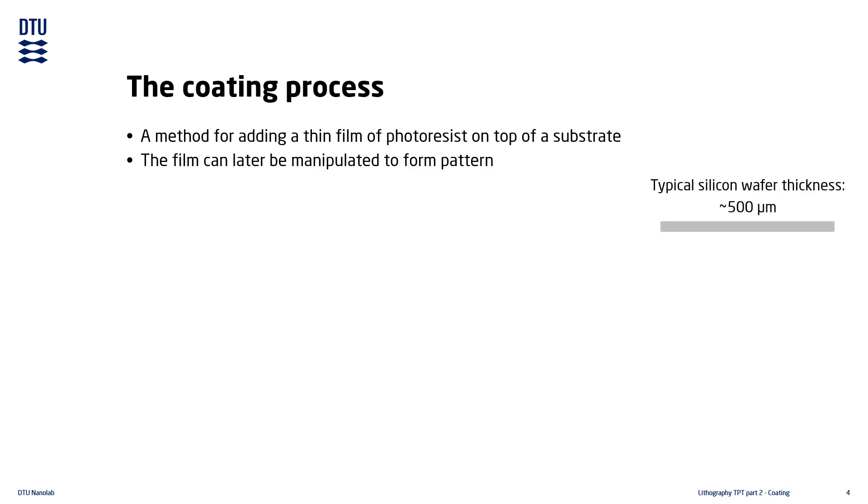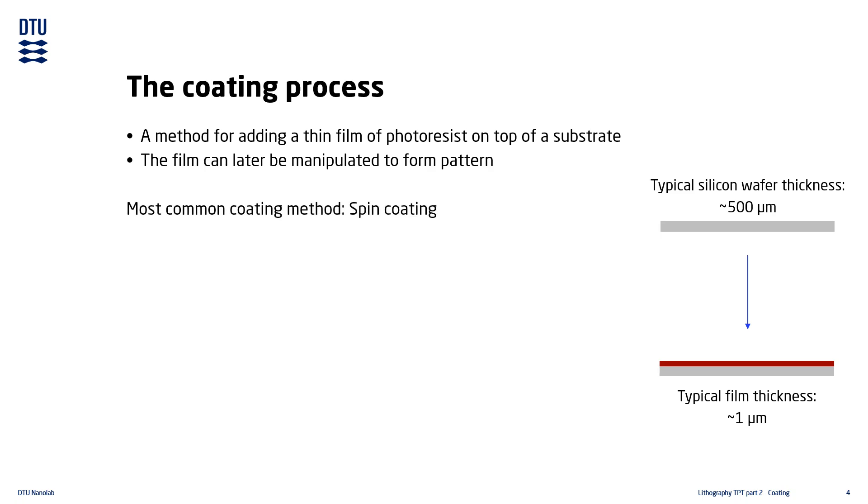The substrates often have thicknesses around 500 micrometers, while the thin layer of photoresist is often around a few micrometers. One micrometer is roughly 50 times thinner than a human hair. A very common method used for applying the thin photoresist layer is spin coating, which is the method we will describe in more detail during this lecture.